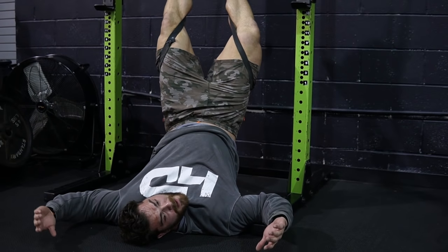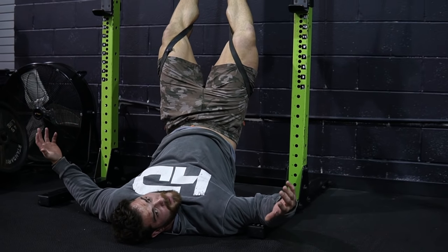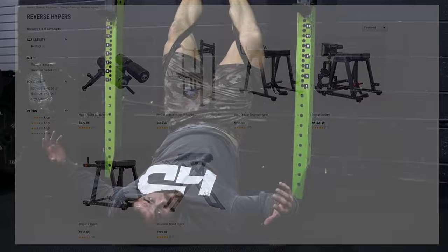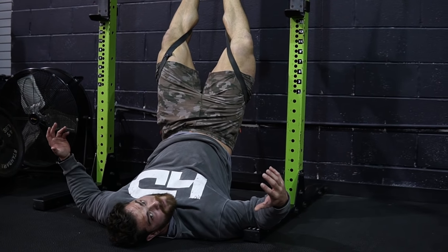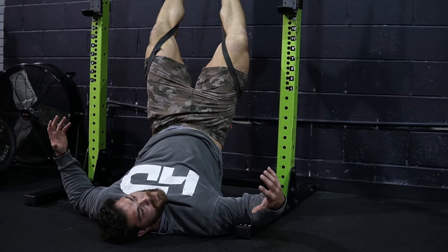So what's my take as a gym owner? The reverse hyper is super expensive — see price here. I could use that money for other things that would serve as a better benefit to my gym as a whole. It's not one of those things that was on my first-to-buy list. However, when you have extra money, it's a nice thing to have and use as a marketing tool to get people into your gym.